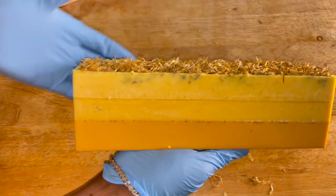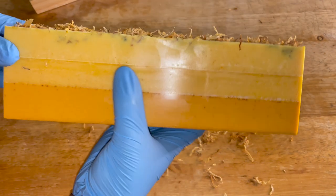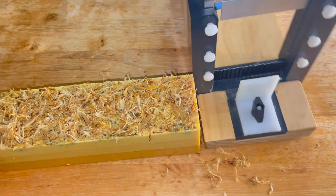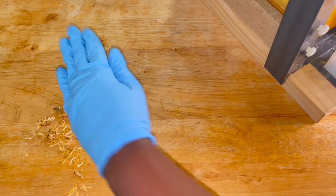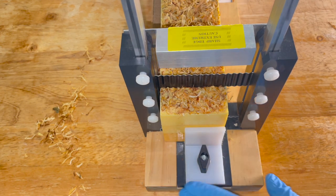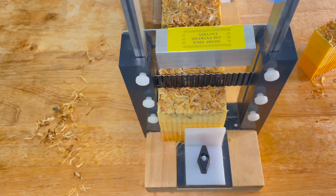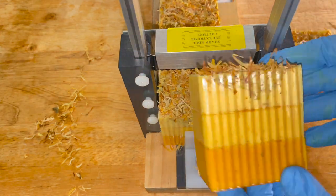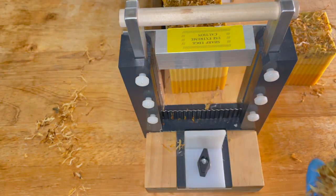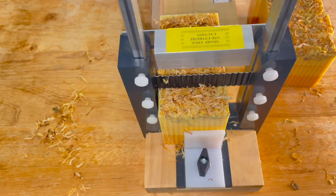Would you look at that freeze frame — let's admire the beauty. This soap came out exactly how I wanted. The layers look beautiful. So now we're going to go ahead and cut the soap.